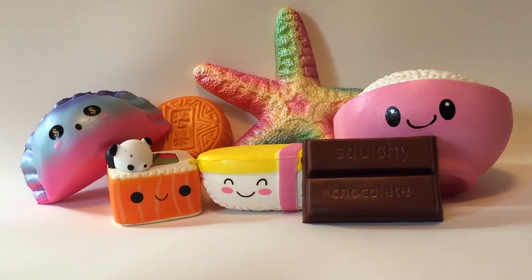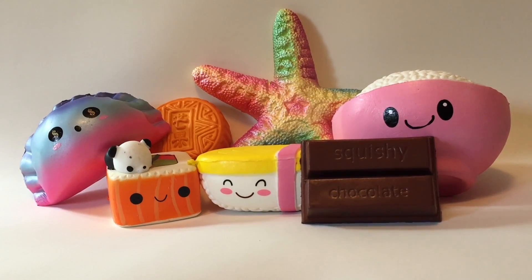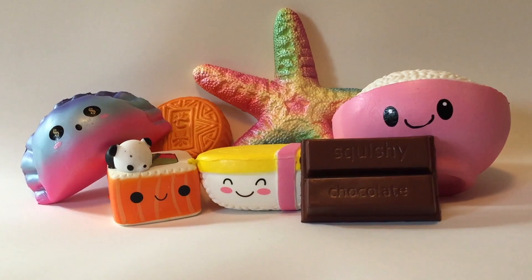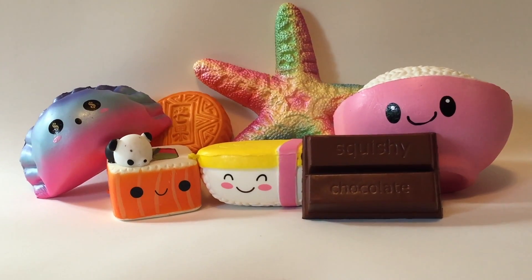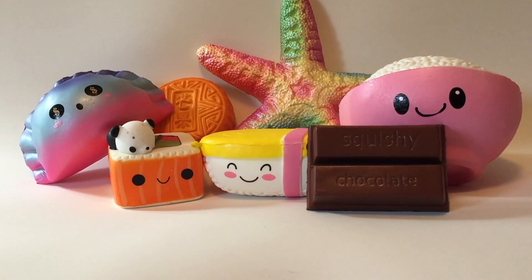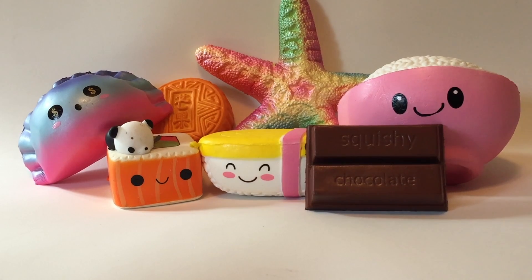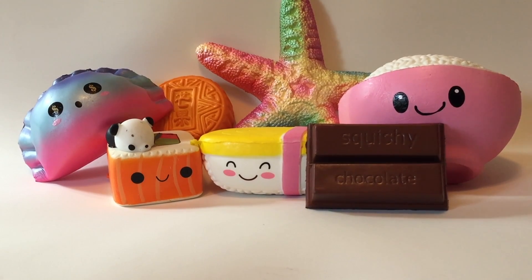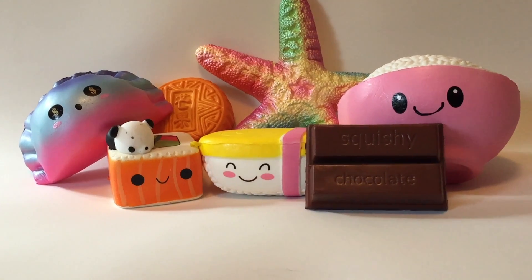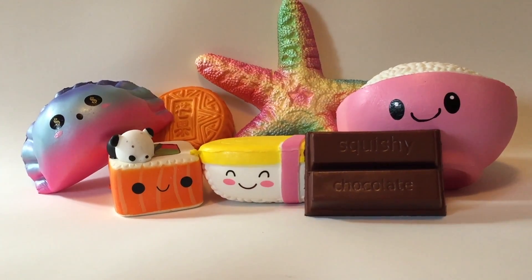Thanks again to Gearbest for sending me these squishies. The prices were actually pretty good and I was able to pick what I wanted. This did take about a month and a half to arrive. My only complaint would be about that starfish — the packaging was in a bag and since they crammed it in there, the starfish probably snapped on its way during shipping, so maybe a box would have been better. Thanks for watching and let me know in the comments which squishy is your favorite.